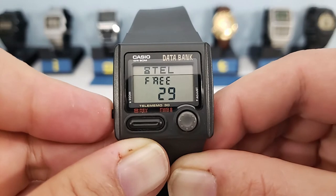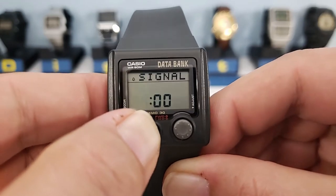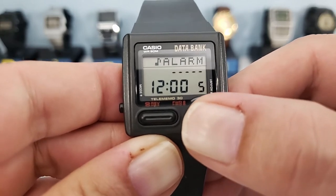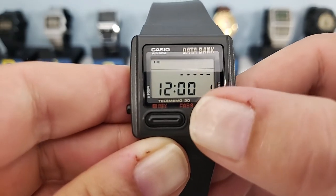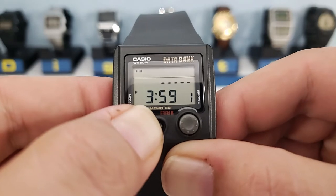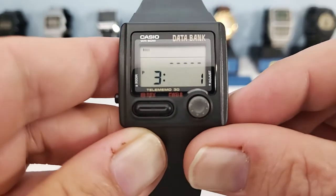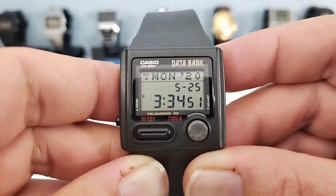The next function is the alarm. There are five alarms and an hourly signal. While on a particular alarm or the hourly signal, pressing the left button will turn it on and off. Each of the five alarms can be set to a specific date or set as a daily alarm. Press the adjust button to start setting an alarm, and again use the combination of the left button and top left and right buttons to adjust.